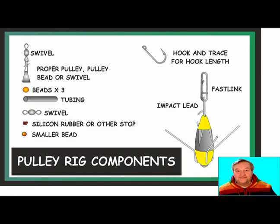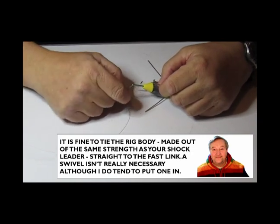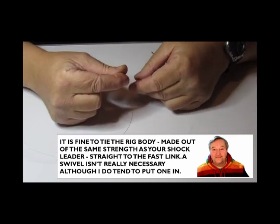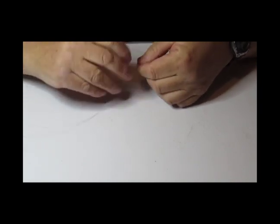Once you've got your knot sorted out, you're ready to have a go at making up the tackle. You will need to know what components you're going to need, so here's a diagram to make sure you've got all your bits and pieces close to hand. To start making the pulley rig, I put an 80lb-plus swivel onto a fast link, which is connected to an impact lead. I take a metre of rig body line and tie that using a three-turn Grinner.